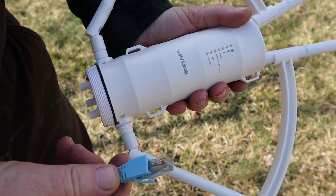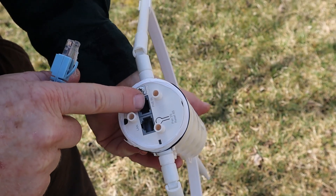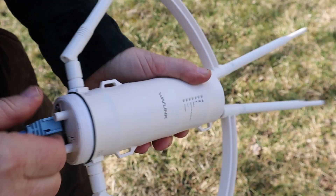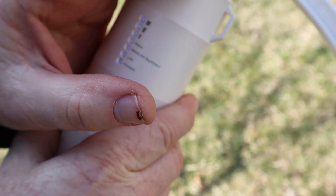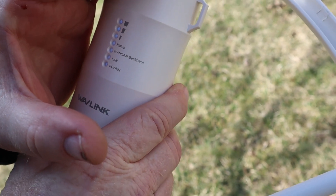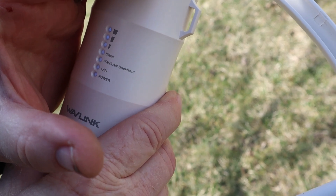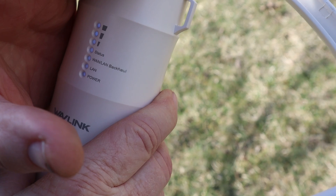We've got our Cat5 cable coming up out of the basement. We're going to plug it in to the PoE IN port. It's very, very faint blue — definitely not going to be able to see it in some of the outdoor light — but we have everything lit up.